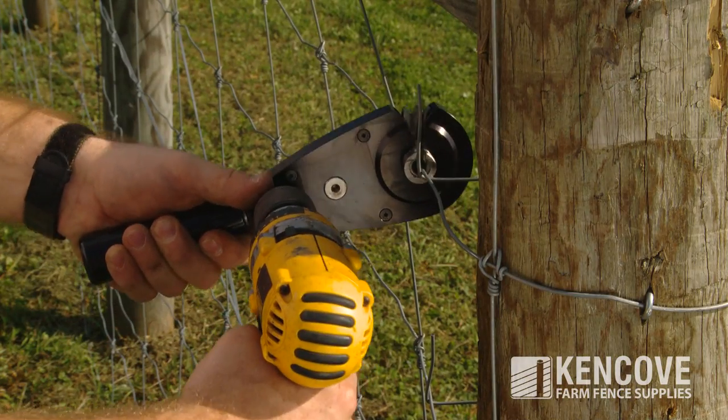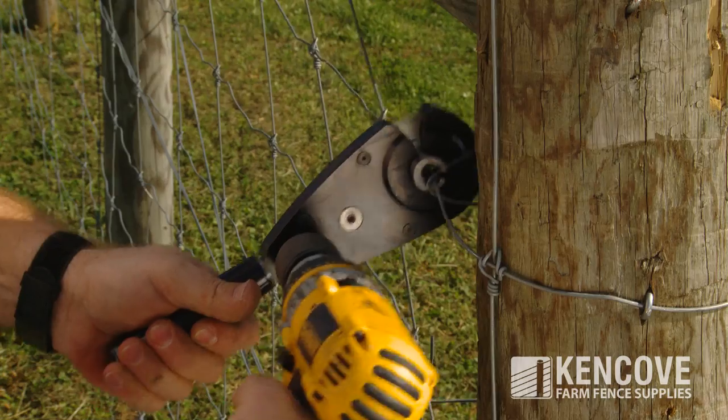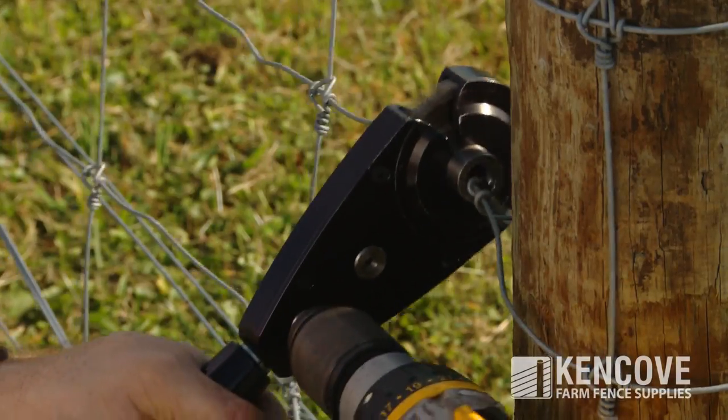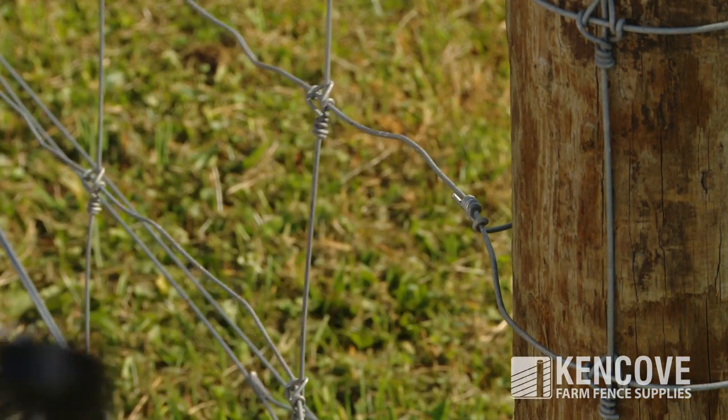To use, simply capture the incoming wire into the tool slot, then insert the wire end into the twister. Apply power and you get a quick clean wire wrap. Align the slots for tool removal.